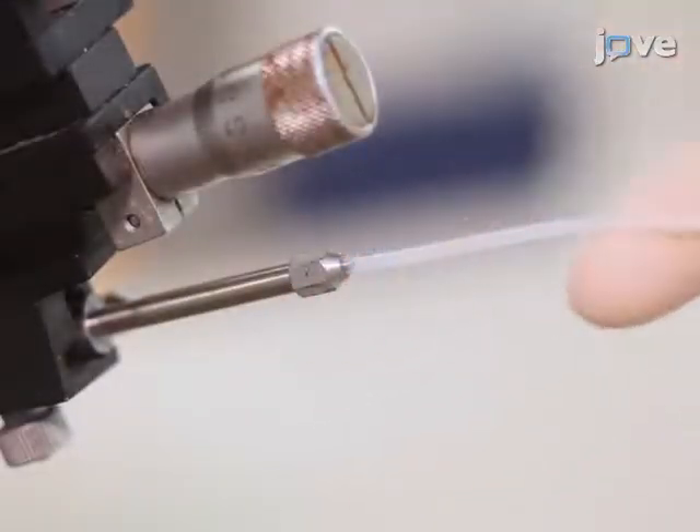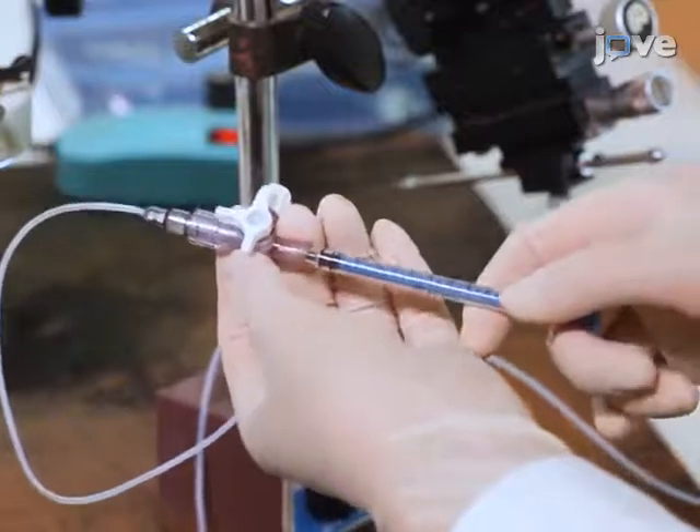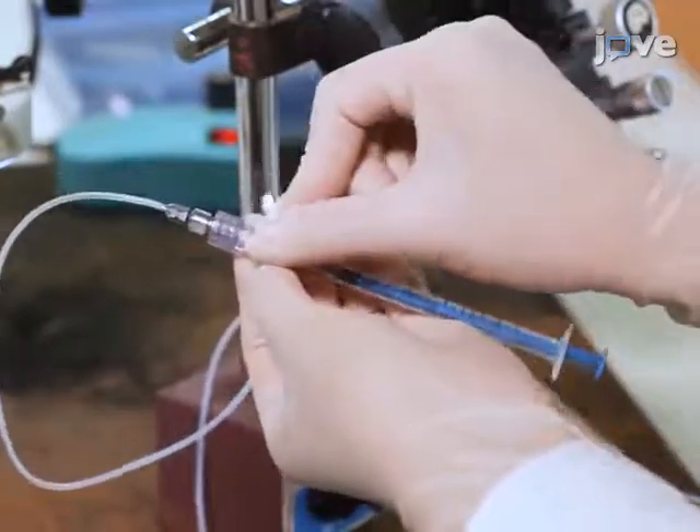Then attach a thin tube and a syringe to the other end of the capillary holder. Connect the thin tube and the syringe with the three-way valve and shift the three-way valve to open.